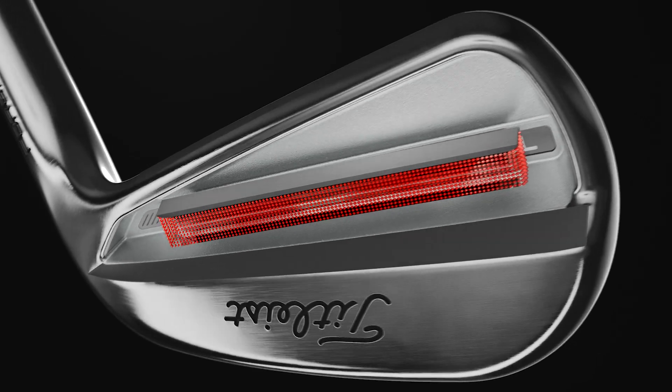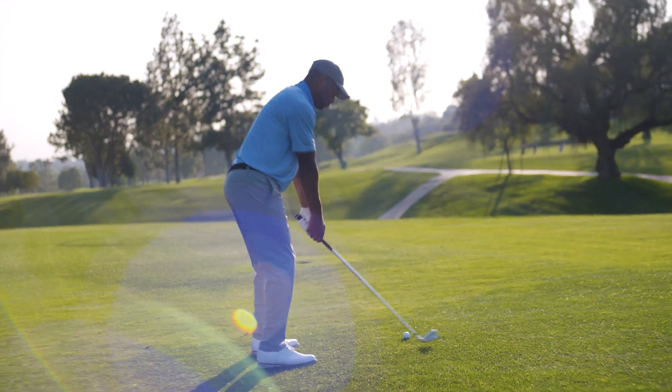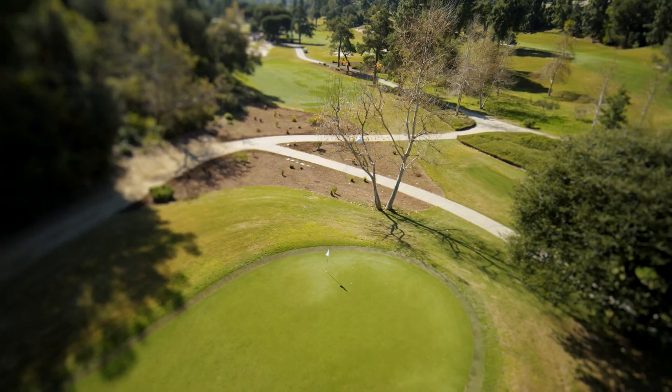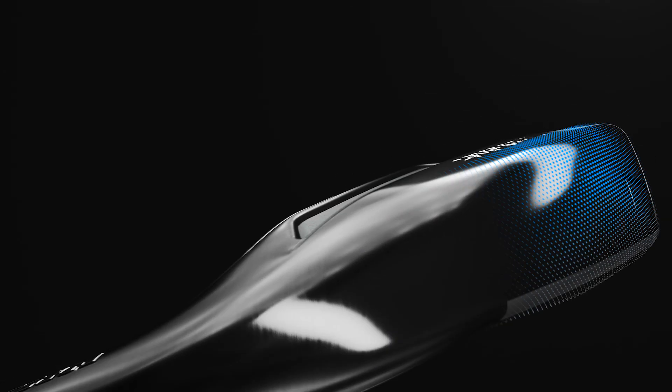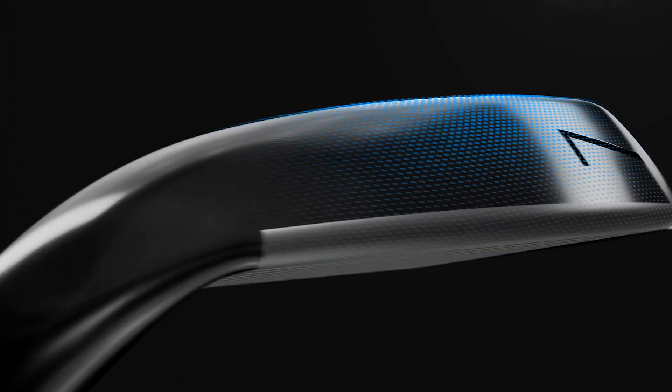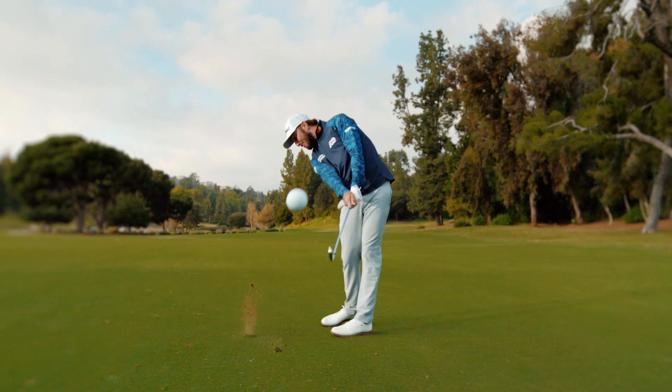A re-engineered muscle channel is pressed tighter to the face. It provides the same added speed, but with improved feel. The refined variable bounce sole, created with the Vokey design team and carried up from T100, has a softer trailing edge to flow faster through the turf.